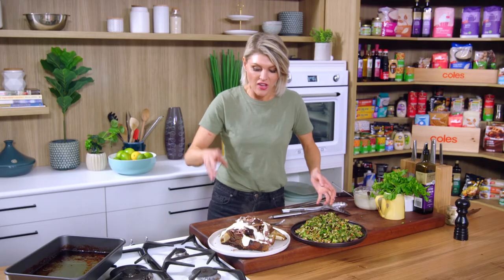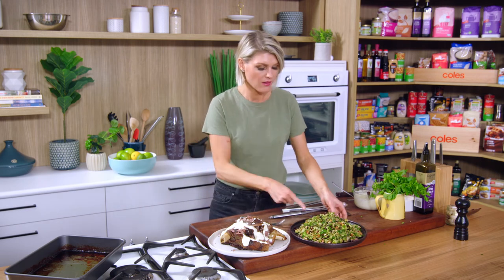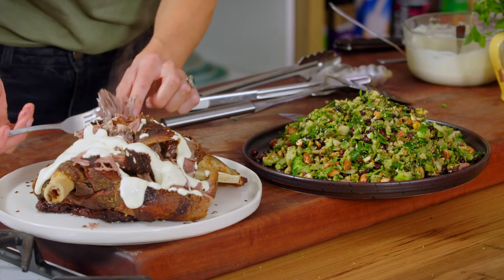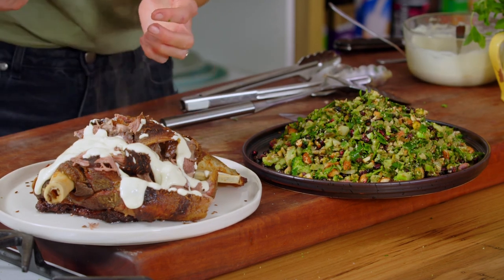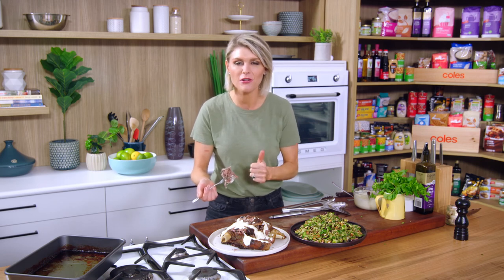There you have it — our delicious melting comfort lamb shoulder and our beautiful fresh punchy tabbouleh. It is a marathon in the oven, but it is a sprint to prepare. Let your oven do all the work — the proof is in the pudding.